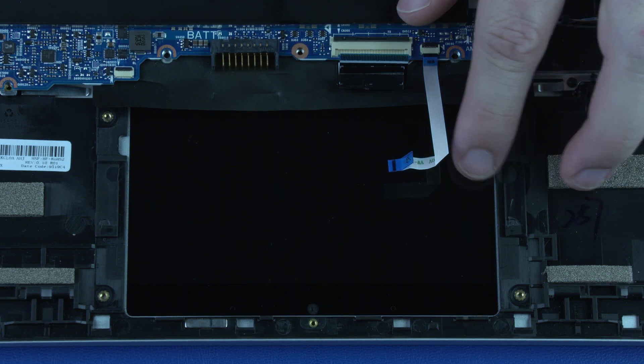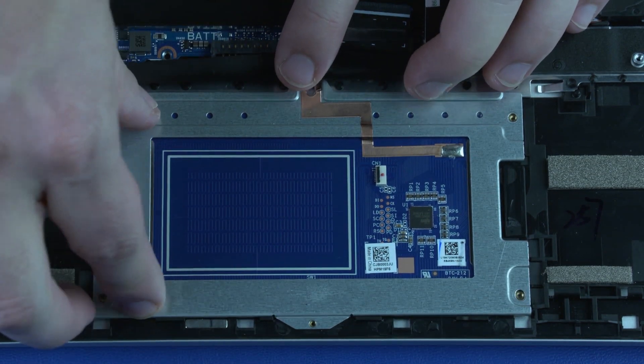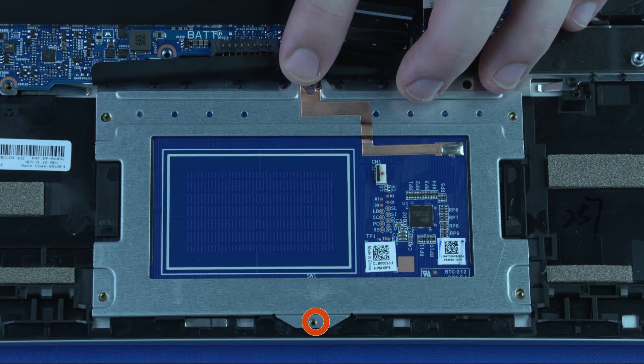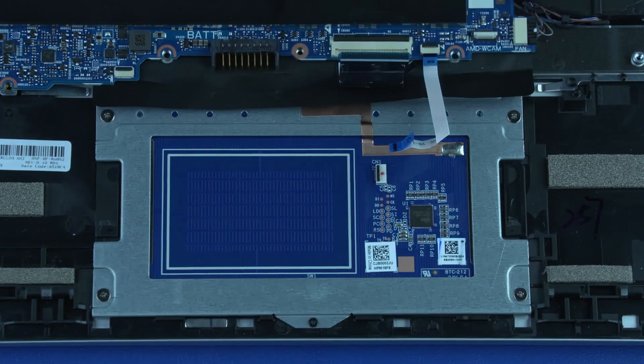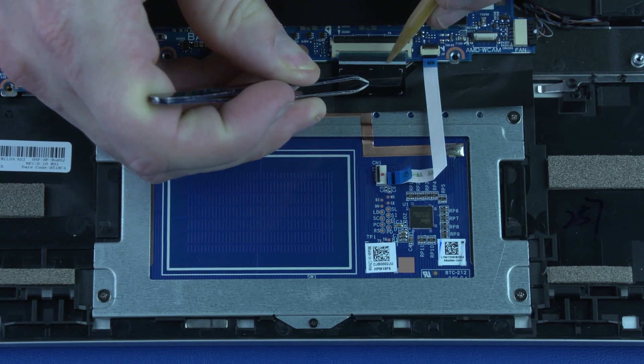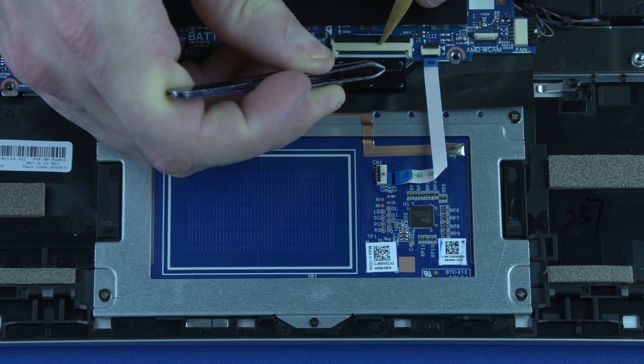Replacement: Place the touchpad on the alignment pins on the top cover. Replace the one P0 and five P1 Phillips-head screws that secure the touchpad to the top cover. Insert the keyboard ribbon cable into its ZIF connector on the system board and press the locking bar down to lock the cable into place.